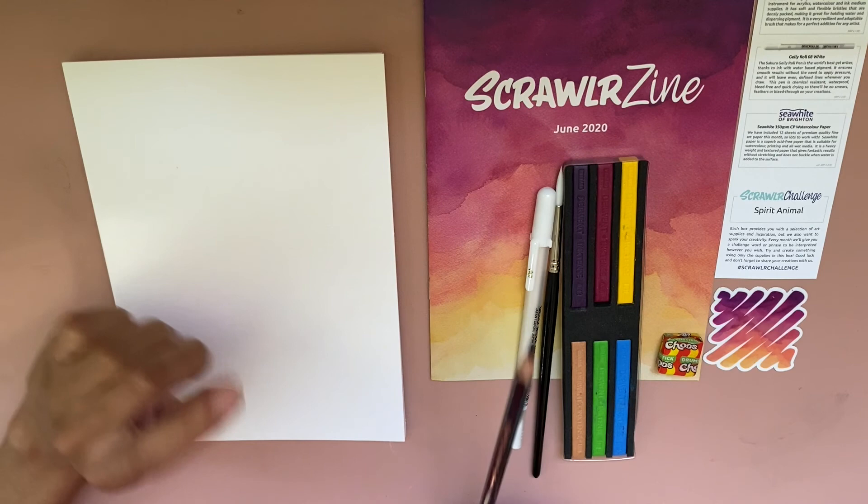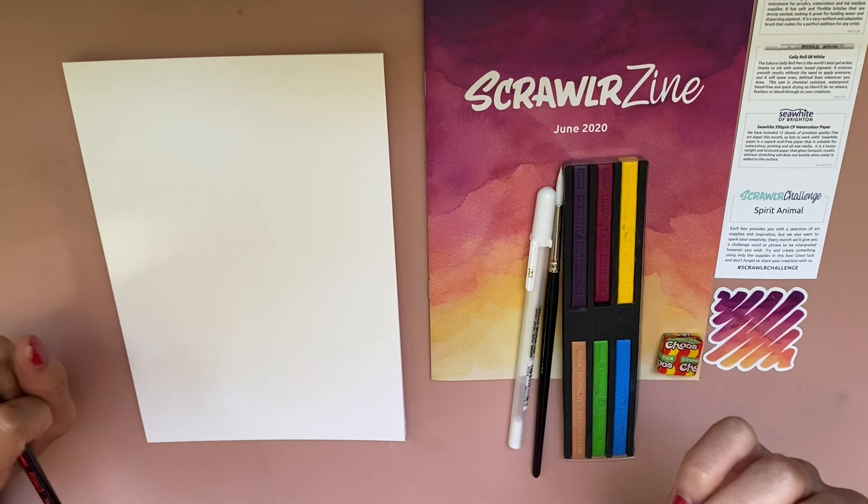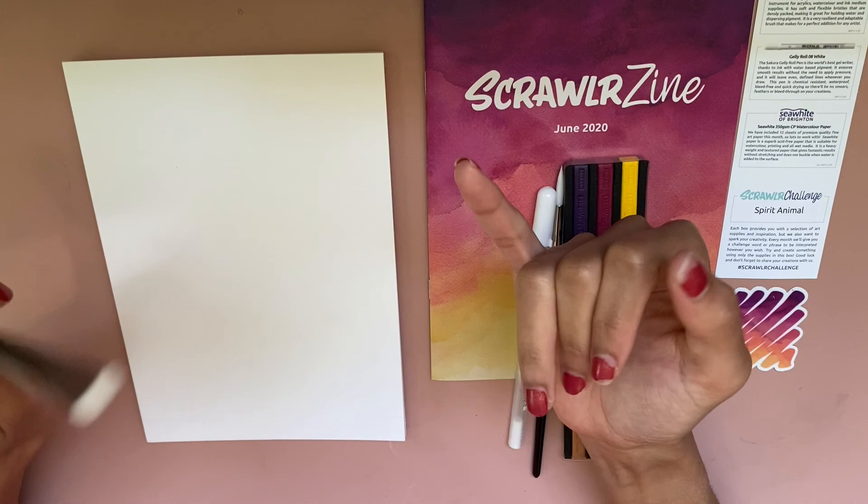It looks like our challenge is spirit animal, which I actually have a connection to — I have a spirit totem pole that I created in high school. It was a very funny totem of all of my spirits. I had a squirrel on there, an owl, and a lion. Let's go ahead and swatch our supplies so we can make something.